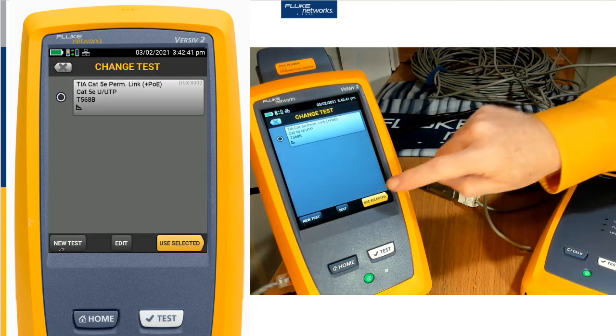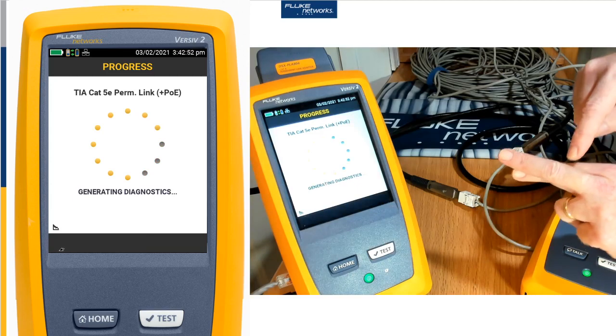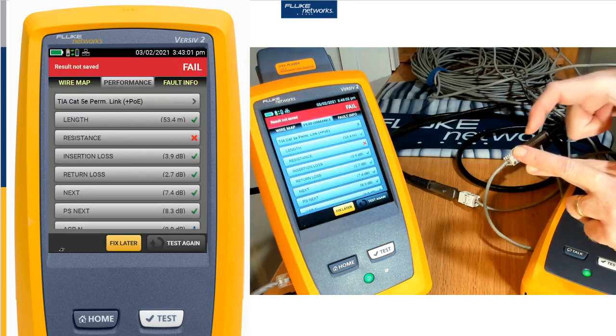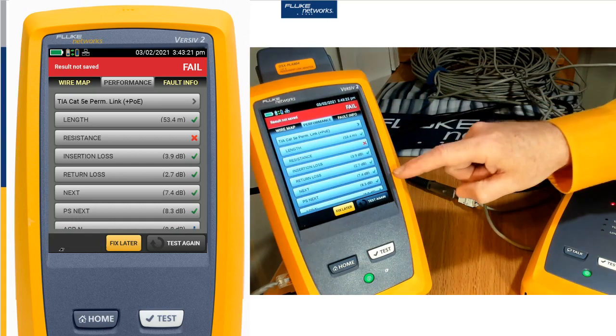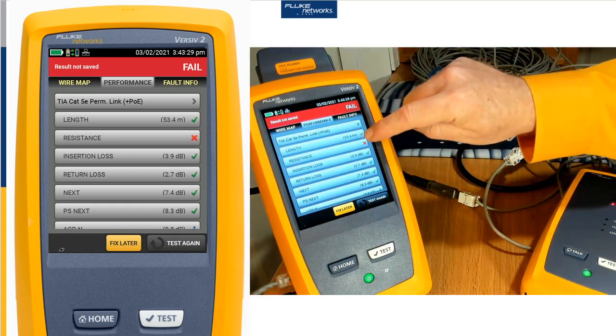Now, in order for PoE to work properly, let me push test here and get this running. We need a good resistance value and we need a good value for resistance unbalance. This is the same cable and you'll notice now it's failing. That is bad. It's passed all the regular parameters — signal and noise, insertion loss, return loss, NEXT. But now resistance has this big red X.